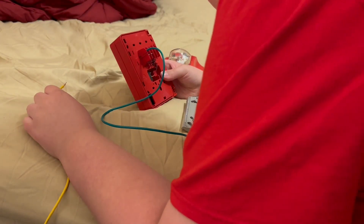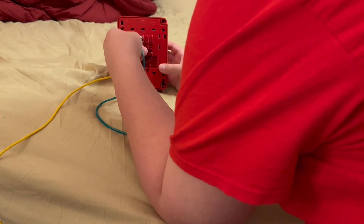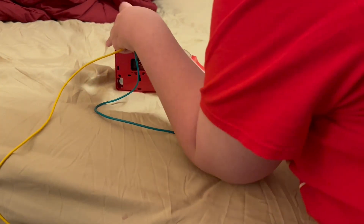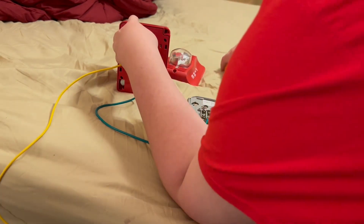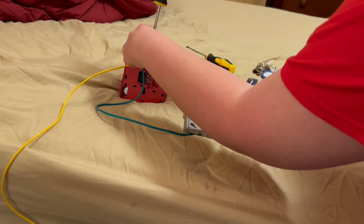Now we're going to wire the positive of the pulsation, but we're going to leave that hanging when we wire it in, as it's going to go to the battery. I hope I'm not blocking the view.